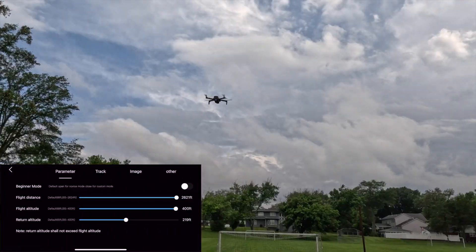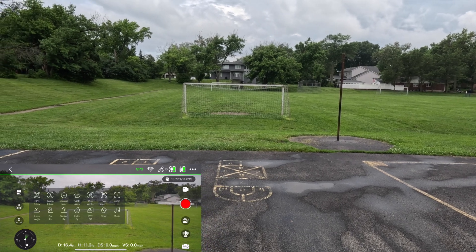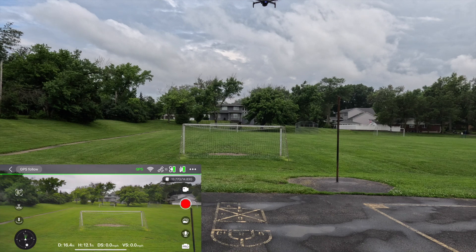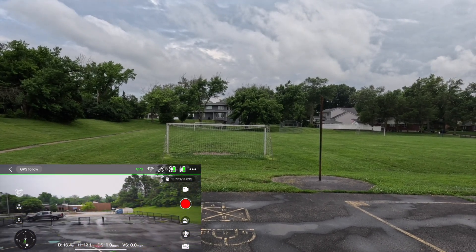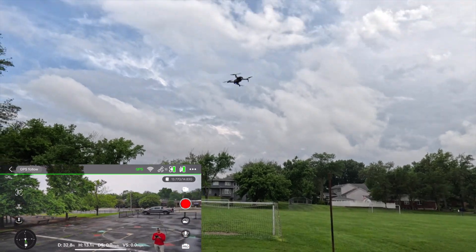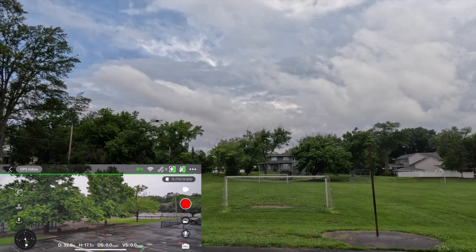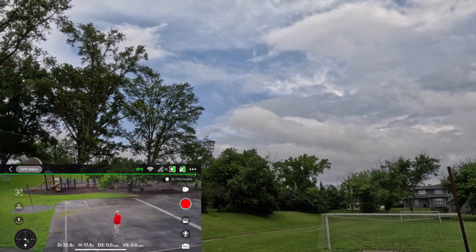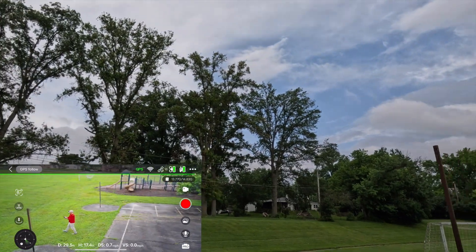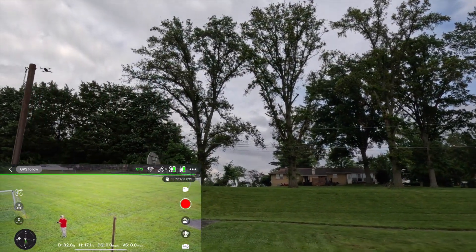I'm going to make some adjustments to some of the settings — that all looks good. Let's do a GPS follow. It just got a little further away from me, so I'm going to get a little altitude while I do this and watch it track me. Let me change the camera angle. It's just rotating around — doing a decent job, not a great job, but okay.